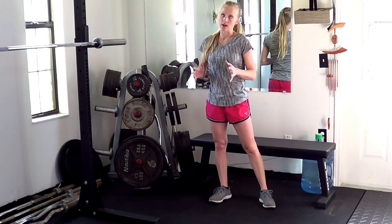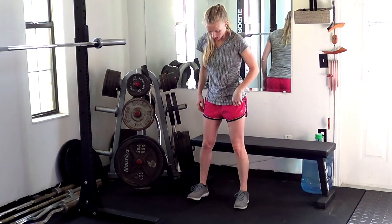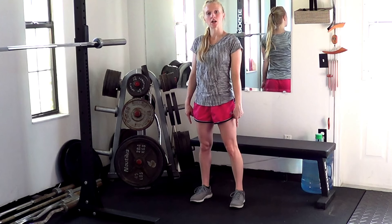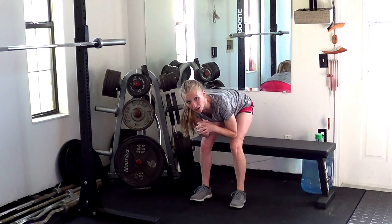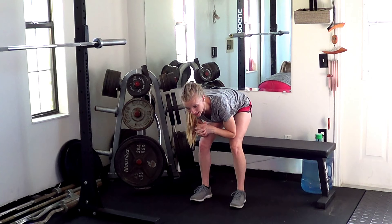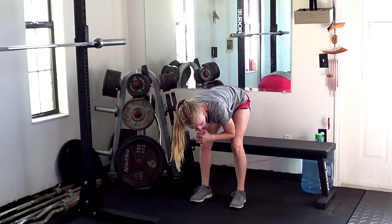Standing double knee extension is kind of a weird way to do like a squat leg extension combo. The way this will work is you'll start off with your feet underneath your shoulders. You're going to hinge your hips back and try to place your elbows as close to your knees as possible, trying to keep this position the whole time. This is kind of our starting shape.